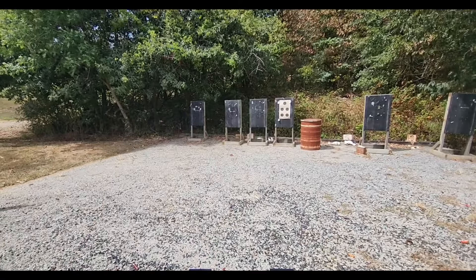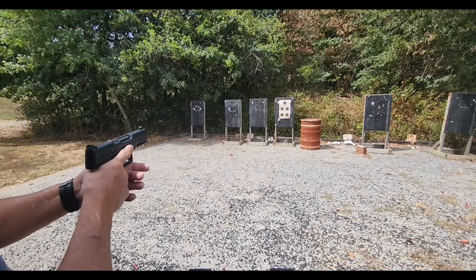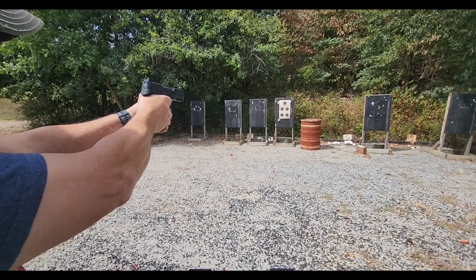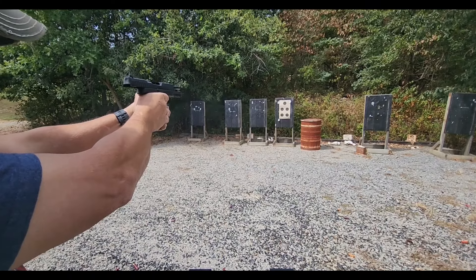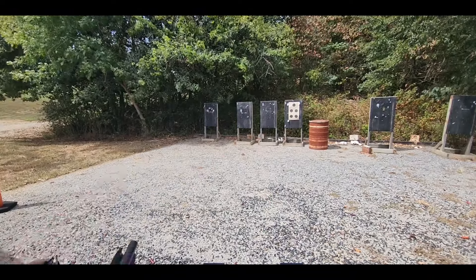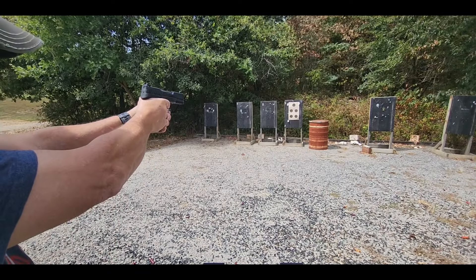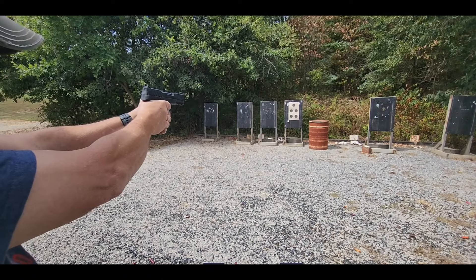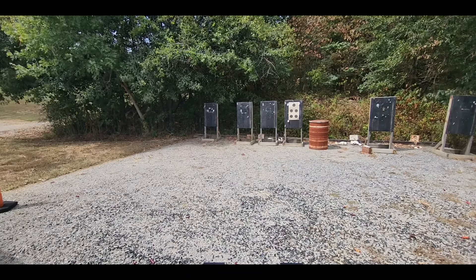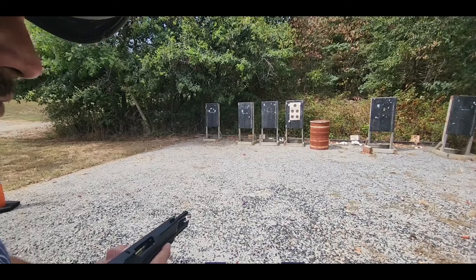We've got three rounds of the SS-197 SR and a used target up there, so I am going to aim at the bottom left. I'm shooting just a little bit left — that might be me. We'll try it again. Three more rounds of the SS-197 SR, same bottom left target. Still shooting just a hair bit left, but not a bad group. We're going to shoot three more of the 197 SRs at the same low left, and then we'll shoot some of the 195s.